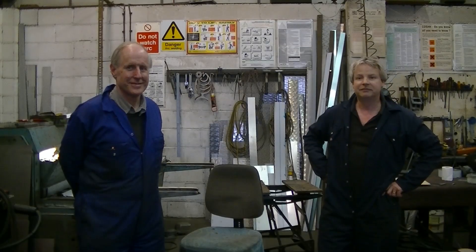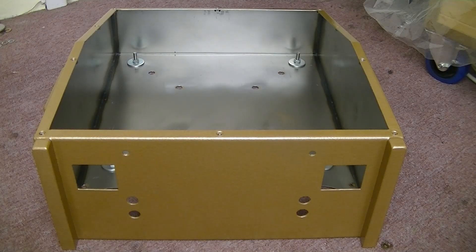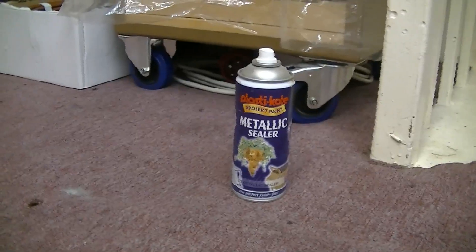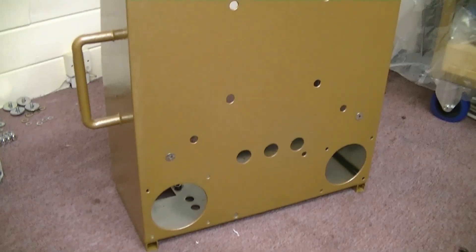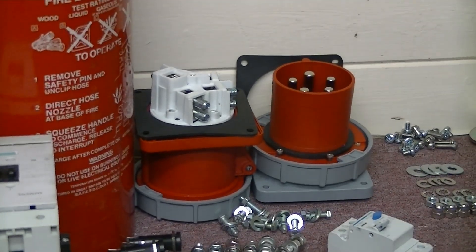Obviously my welding is not as good as this, but here we have our new control panel and transformer housing. The metal box is finished: holes cut in it, painted, sprayed on the inside with a clear lacquer — even the underside is done. Right, I think we need to put some bits in it. We'll need a very large contactor to do the work, a couple of breakers, input/output sockets, nuts and bolts. Let's get on with it.